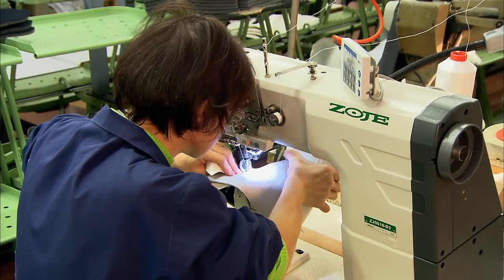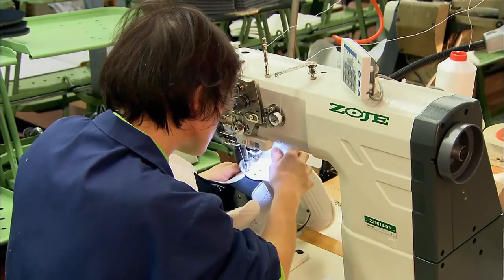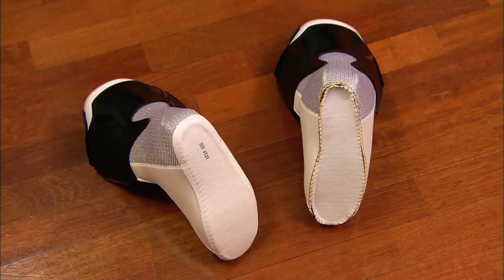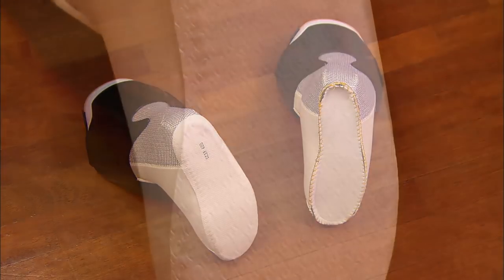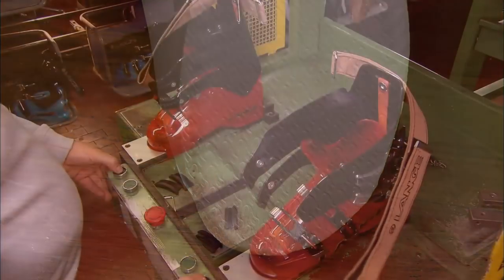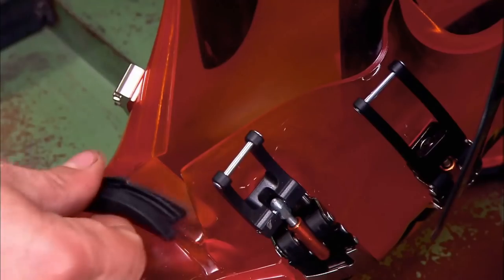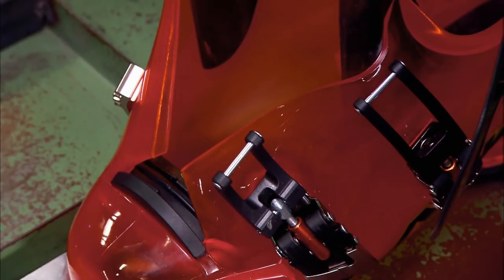Then it's over to the sewing department where the glued seams are stitched. They add the sole and finish it off with a waterproof fabric. It has a special weave that keeps the liner from sliding around in the boot. Mechanical arms now hold open the boot as the assembler slides a liner into it.